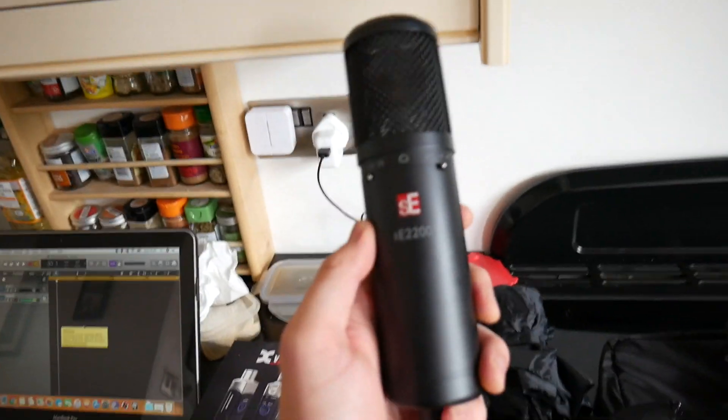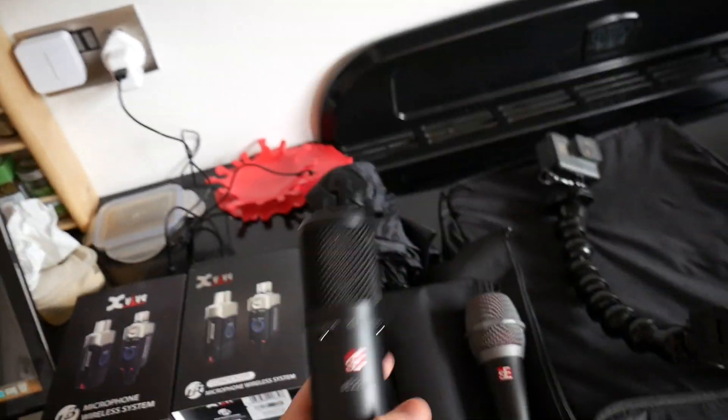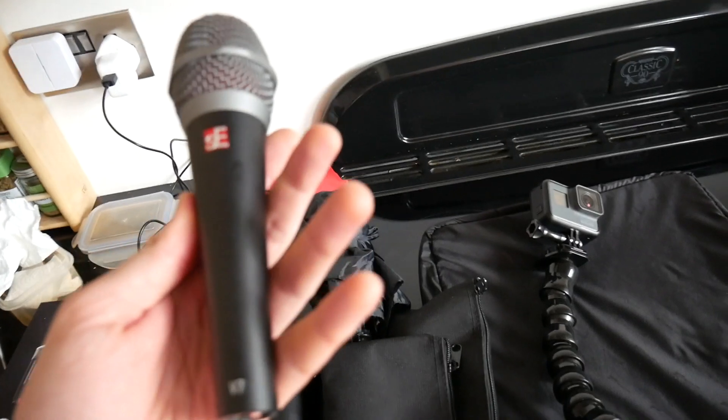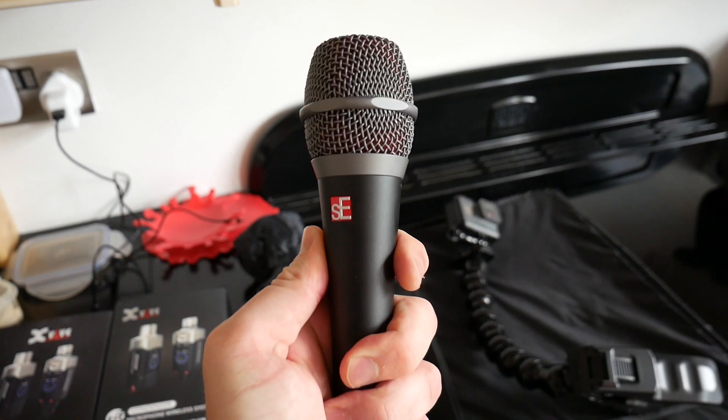I've got my condenser SE Electronics SE 2200 which I use to record a lot of my acoustic stuff, so we're going to test that out. I've also got my V7 microphone by SE Electronics, which will be for vocals.